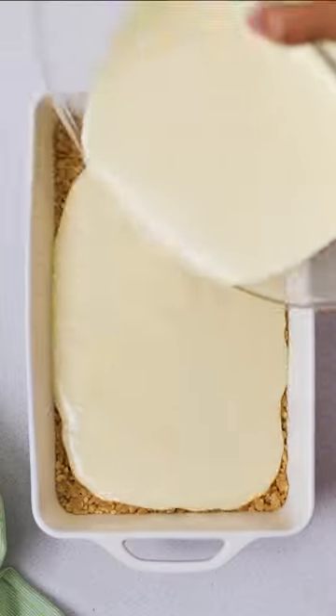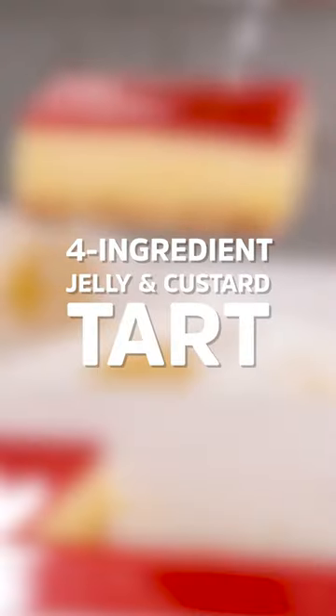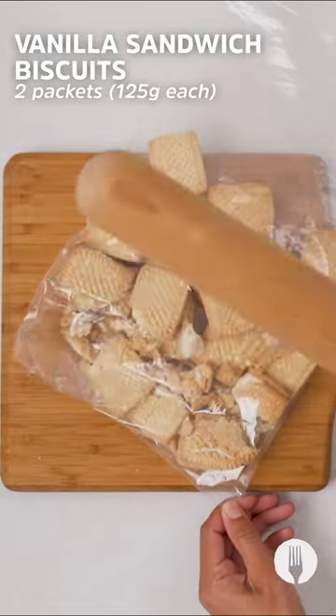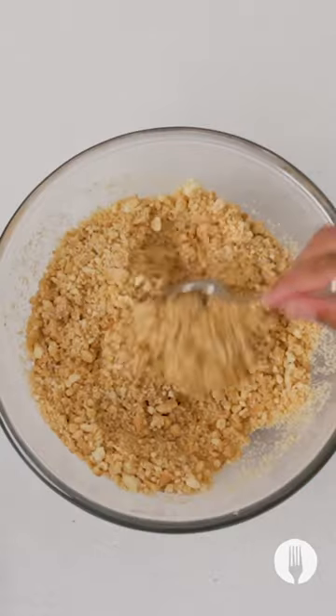You've never had a dessert that blurs the line between magic and science like this tart. Always start with the foundation. For this base we're crushing some vanilla sandwich biscuits and spinning in the microwave to get them sticky, around 45 seconds.